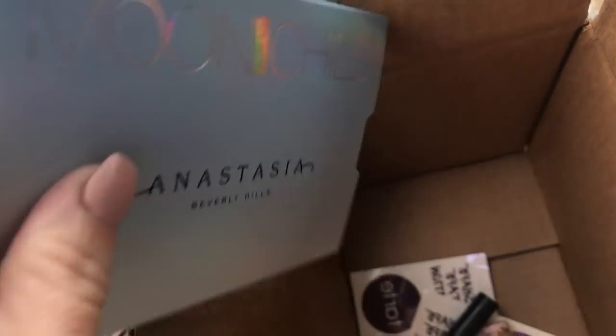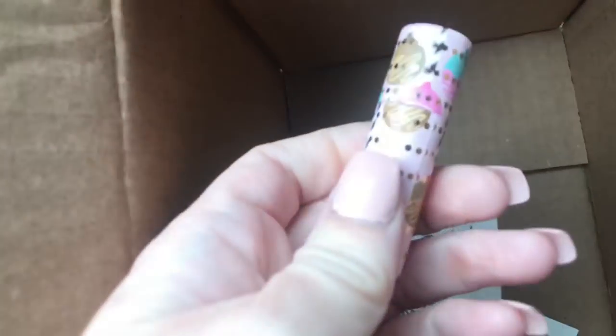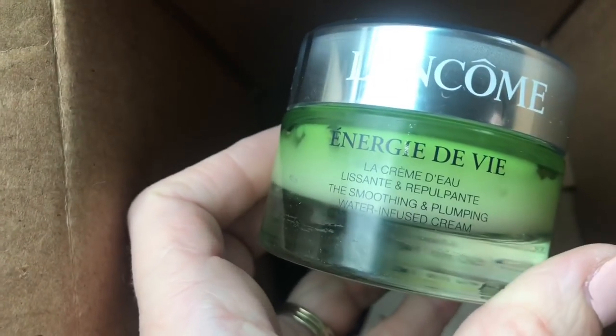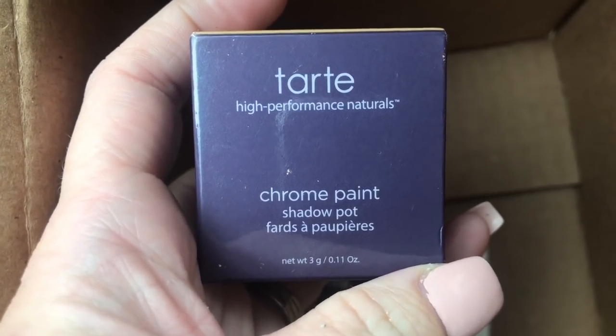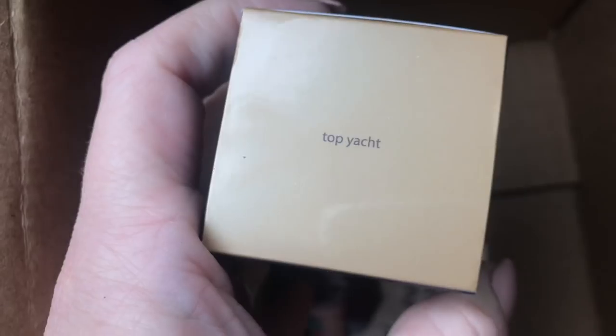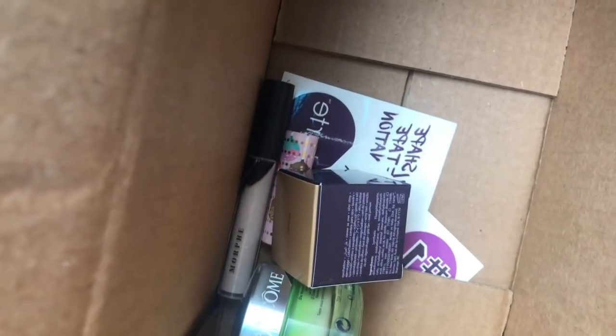Hey guys, so I just checked my Ulta dumpster and came across a few things. I found the Mood Child by Anastasia Beverly Hills, some cute Tarte tattoos — my daughter will love that. I found a Morphe concealer, a little Tarte lipstick, a Lancome soothing and plumping face cream, and a Tarte high-performance Chrome Paint shadow pot in the color Top Yacht. I wasn't able to film outside because it's raining, but that's what I found at Ulta today.